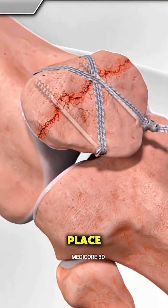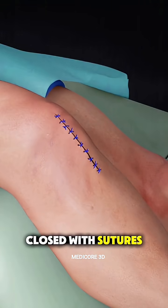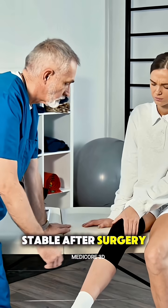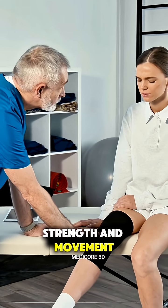Once everything's in place, the incision is closed with sutures or staples, and your knee is typically placed in a brace or cast to keep it stable. After surgery, physical therapy is key to regaining strength and movement.